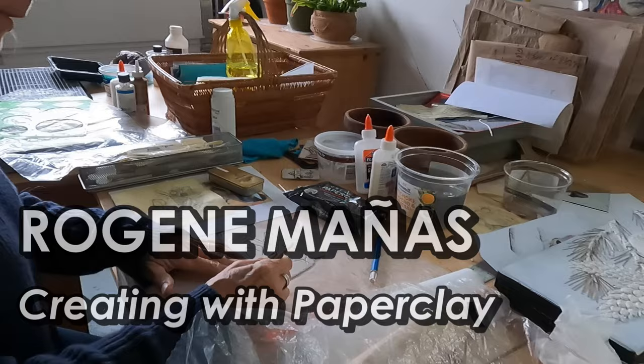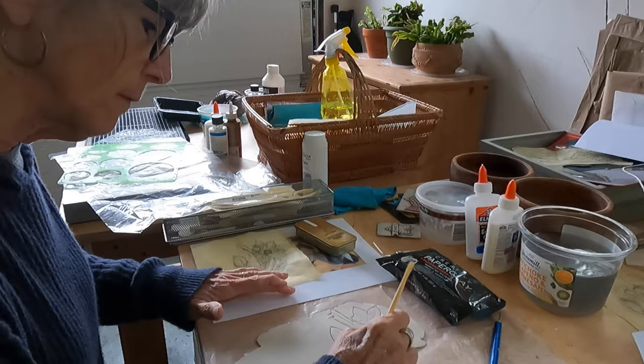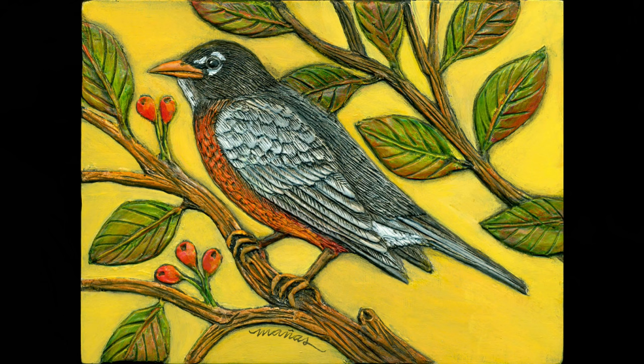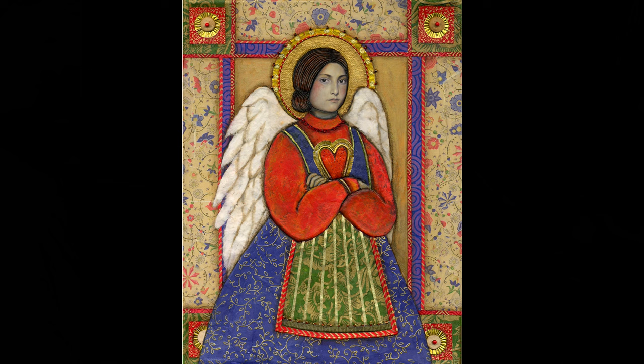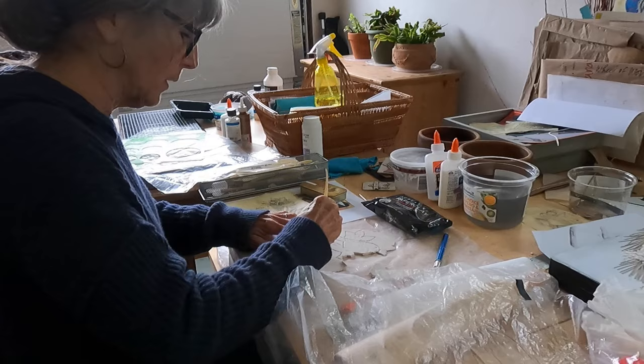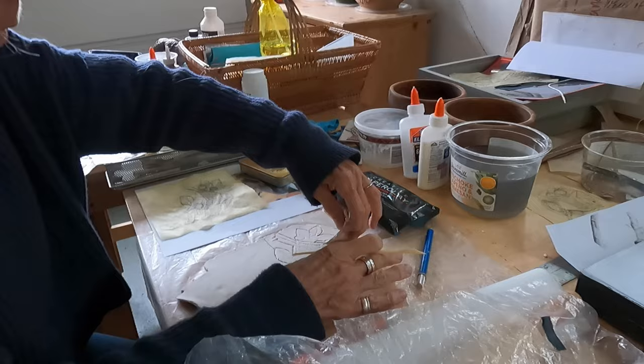It is a clay made from paper pulp, pumice, and binders, and it comes in a package like this. It's imported from Japan and repackaged for the United States. It's an air-dried clay and it doesn't require firing. It's really lightweight, and when it's dry it resembles the strength and durability of balsa wood — very lightweight but not very strong.